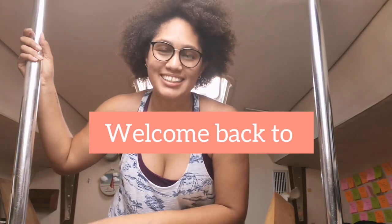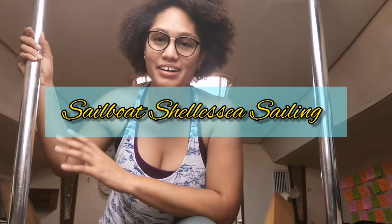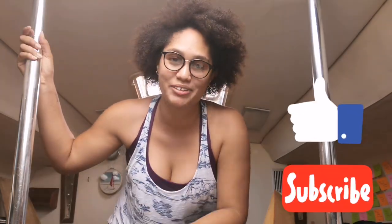Hi everyone. I'm filming an update to let you know that my cushions for the boat have no more mould. I did what was suggested, I found it online and I was able to get rid of the mould, which makes me so happy. It saves me literally thousands of Trinidad and Tobago dollars — like a couple hundred US — so I'm very very stoked about this.